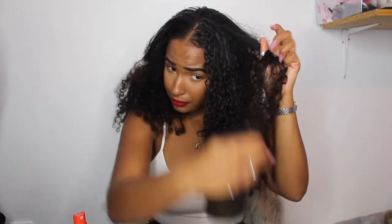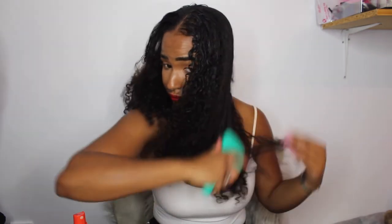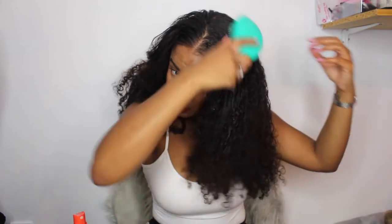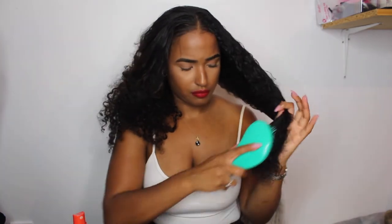This bit you can tell is really tangled up. So what we're gonna do is use this brush - and you'll see the curls coming back. The ends are so, so dry.